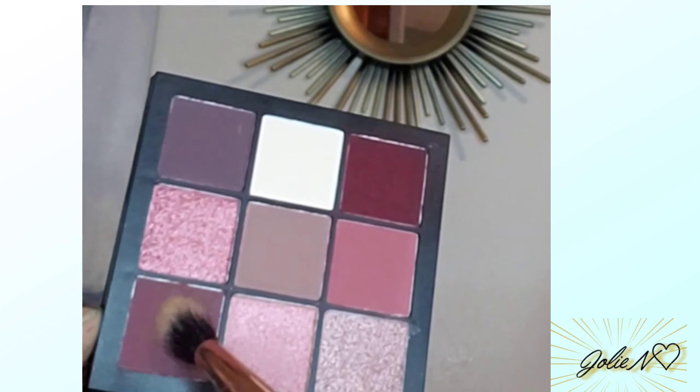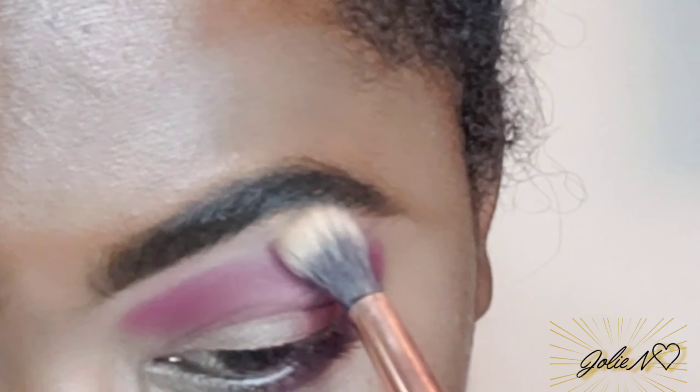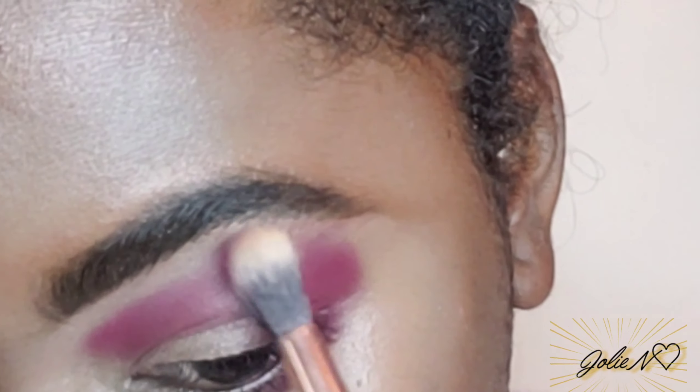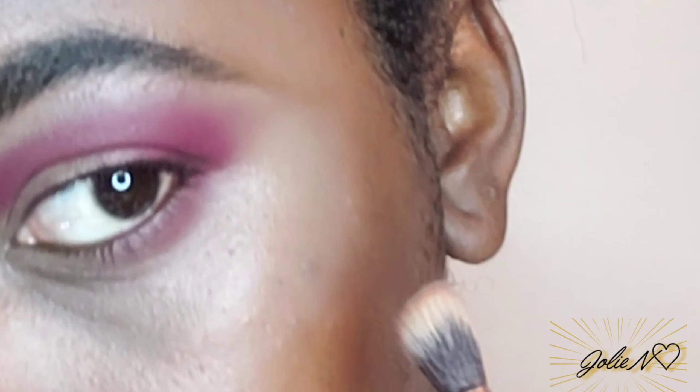Now I'm gonna take that burgundy shade again — it's more like a soft burgundy — and I'm gonna use that as my transition color, just to blend the edges to make everything seamless.